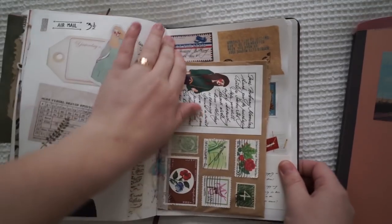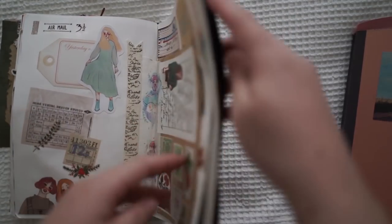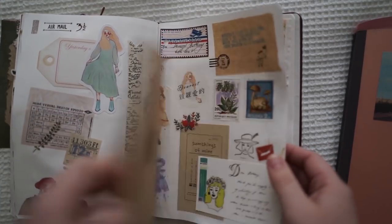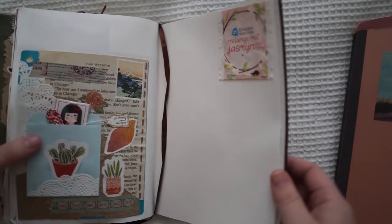As you can see I've got my Christmas spread, and then my book got really bendy — as you can see here it's really warped. I just had to get a new journal, but I did put a few bits and pieces thinking I was going to start more spreads, and then I realized it was just getting too bendy because it was quite a cheap one.